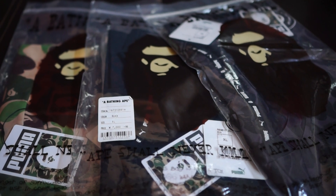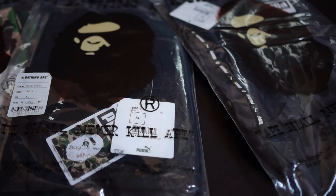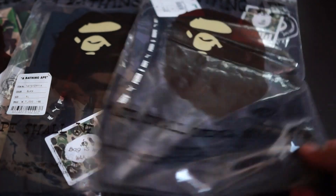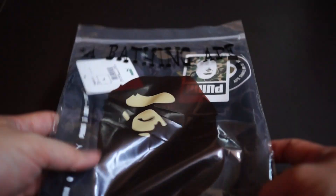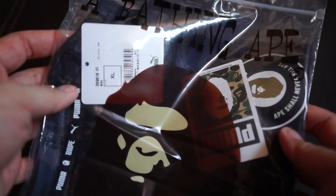Hey guys, welcome back to another unboxing video. As promised, I have the other items from the Bape x Puma collection. I got three items for now, more to come, so let's start off with this.